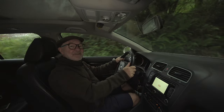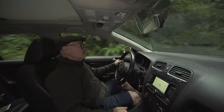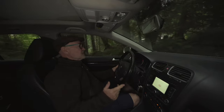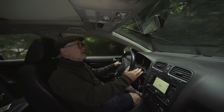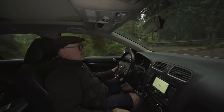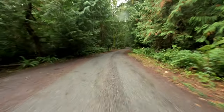Hi, Ray here. I'm glad you could join me. Today I want to do a short video. First off, I want to say that this will be a test also of the 5-axis stabilization on the Nikon Z6 — that's what we're recording on — on this bumpy pothole dirt road today.